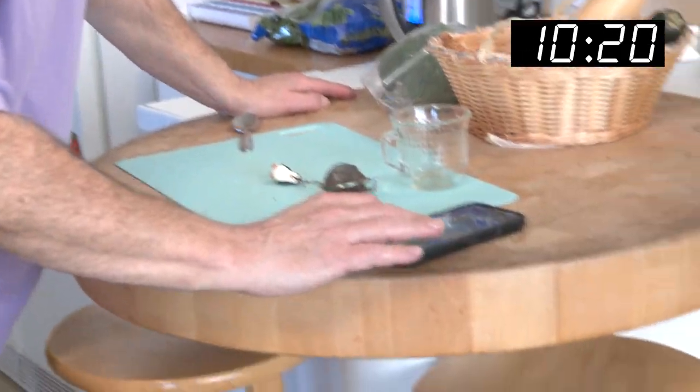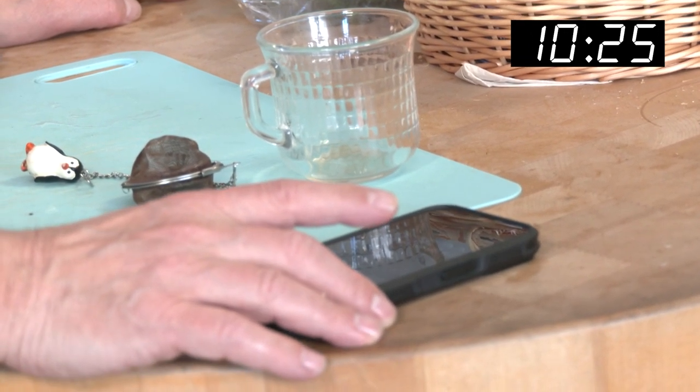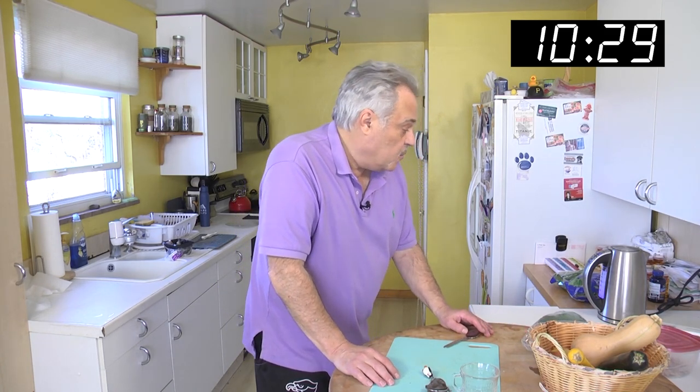We might be on a new record today, folks. I've got to check the timer — we're at 10 minutes and 25 seconds. We're going. You can hear the tea brewing.